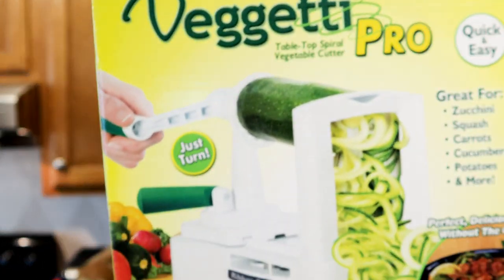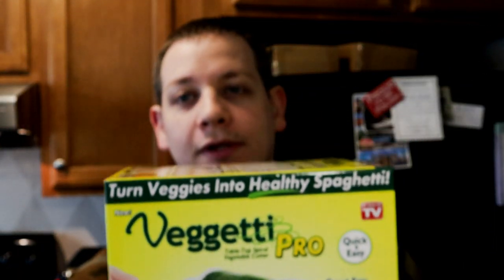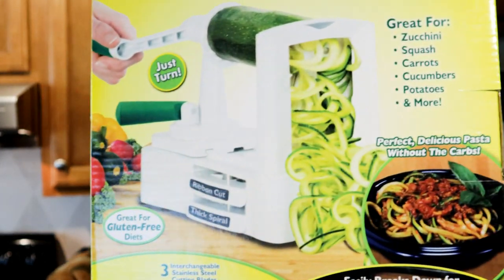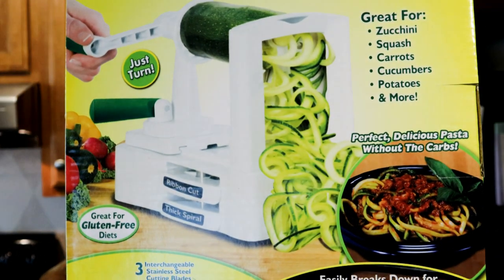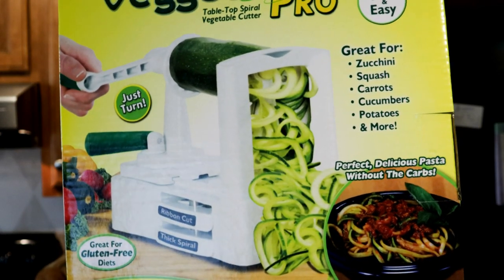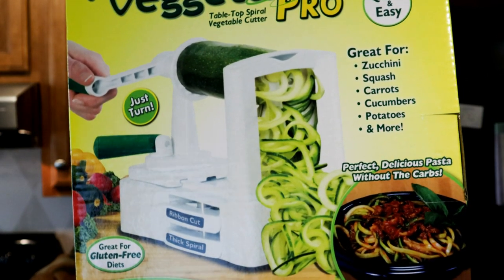Today I have an As Seen on TV product for you. This is going to be the Vegetti Pro. This is the implement that plans to help make your life easier and healthier by helping you create spiral shaped pastas from squashes, zucchini, carrots, cucumbers, potatoes, and a whole bunch of stuff. It slices them into thick noodles, thin noodles.